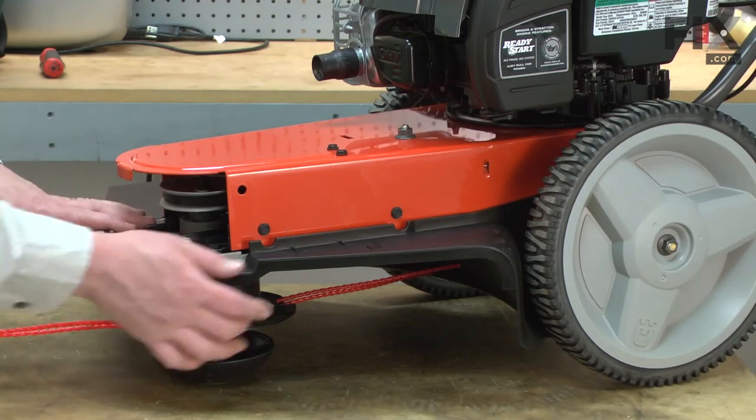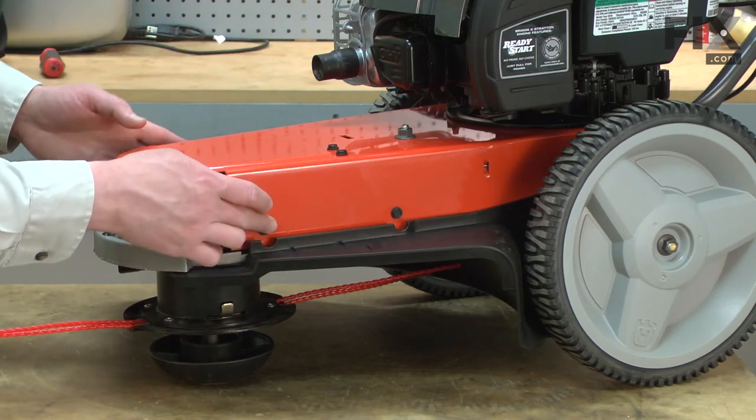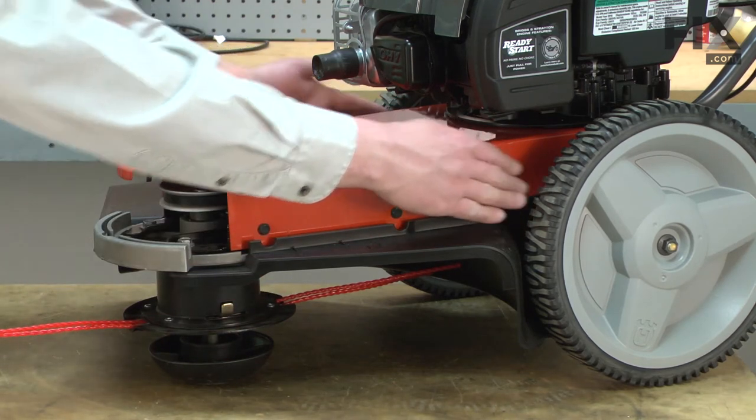Now I'm going to remove the spindle assembly as well as the guard. There are four screws that secure the spindle assembly and two in the very back that secure the guard.